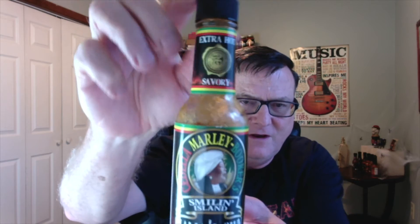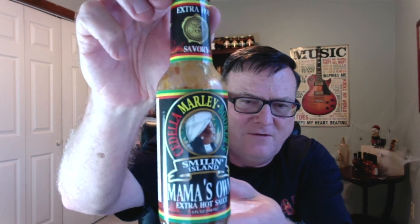This one today is another one from Sadella Marley Booker's Smiling Island, and this is Mama's Own Extra Hot Sauce. They say this one is extra hot and savory. Check out my first review that I did for her Scotch Bonnet Pepper Sauce. Sadella Marley Booker was Bob Marley's mother — check out that first review for more information about her and the company. She did pass away in Miami, Florida back in 2008. This is based on her original recipe, but this is the extra hot version.